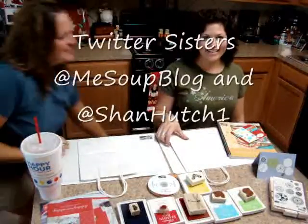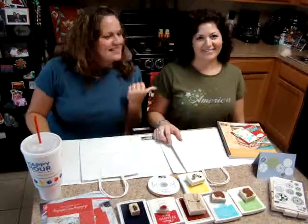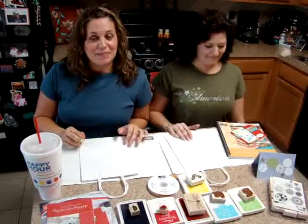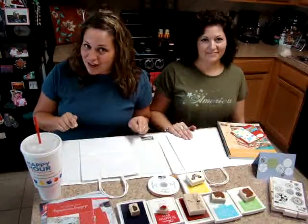Hi! It's Erica from mesoup.net and this is my sister Shannon from shannonsense.wordpress.com. She is a Stampin' Up! demonstrator and she came to my house today. She's my first guest star.